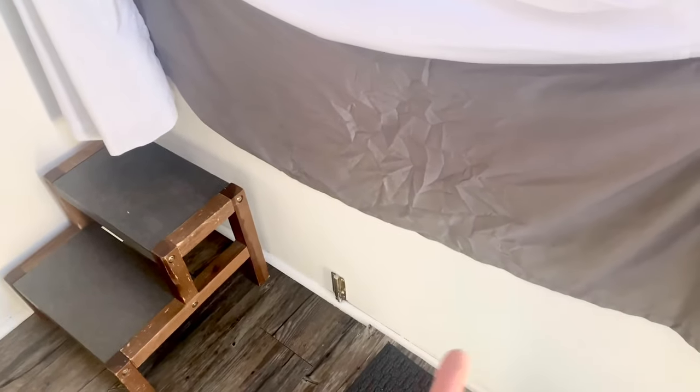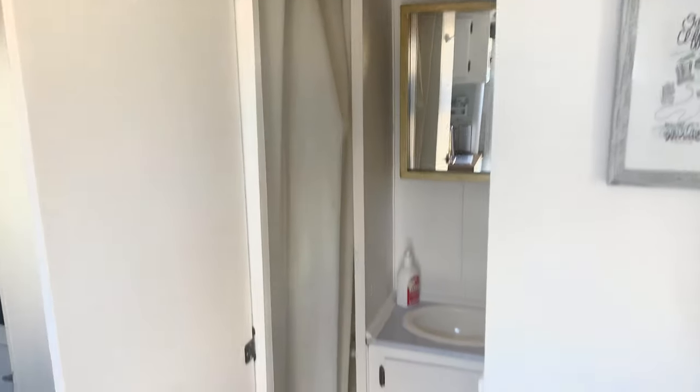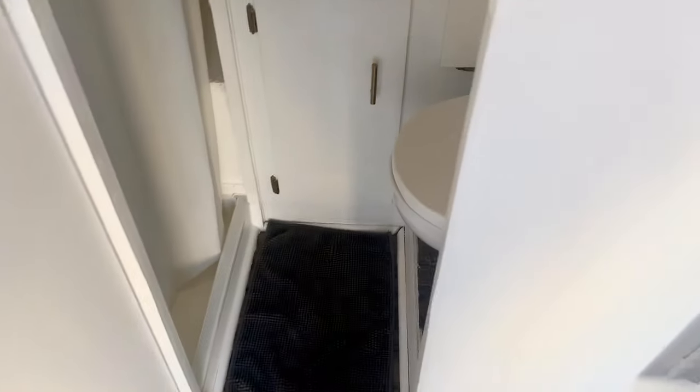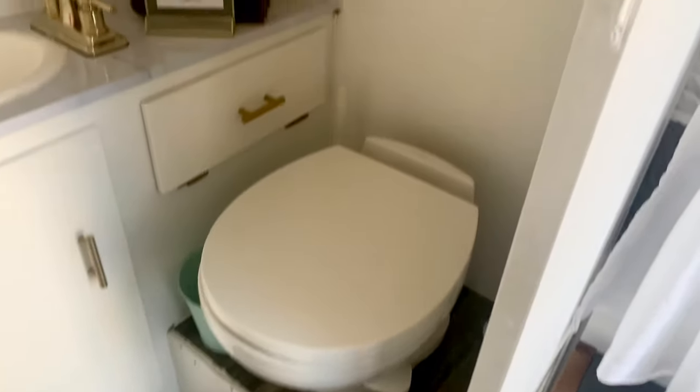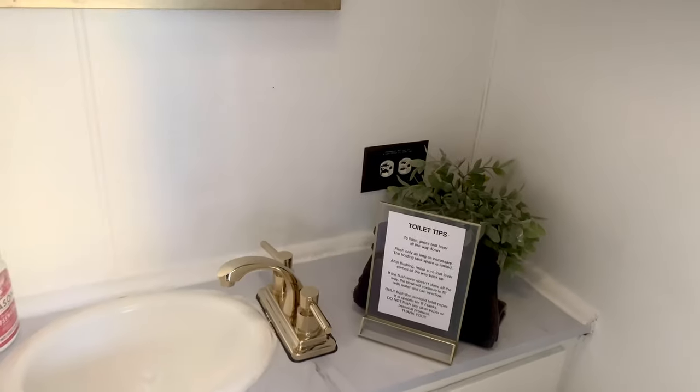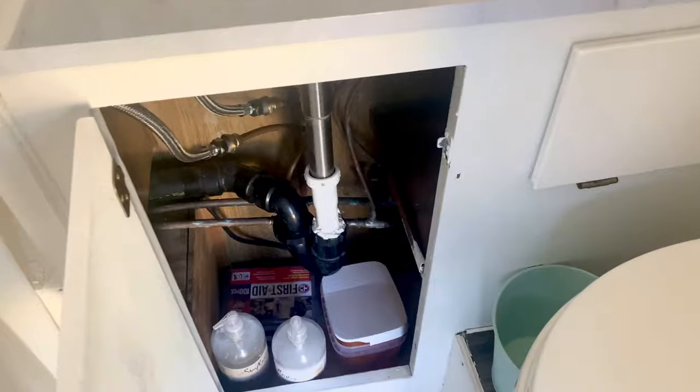There's a little cabinet underneath here — that's where the access to the water lines and the water heater is stored. Here's your bathroom. There's storage under here and there's a shower.